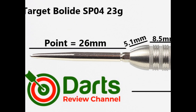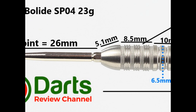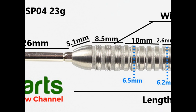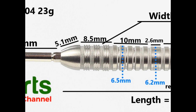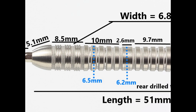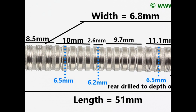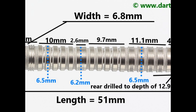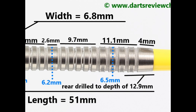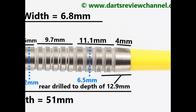It's fitted with the 26mm Swiss Point. The nose has a smooth taper and that section is 5.1mm. Then there's a section of ring grip with grooves on the rings at 8.5mm, followed by a smooth ring grip of 10mm. In the middle there's a wide ring with fine grooves at 2.6mm, then smooth rings of 9.7mm, then rings with grooves for 11.1mm, and a smooth end section of 4mm. Length is 51mm and width is 6.8mm.